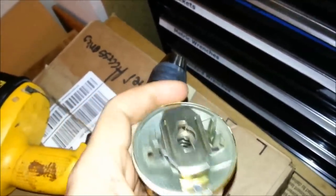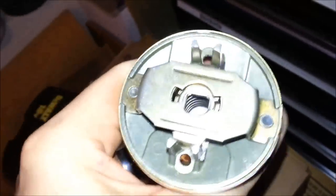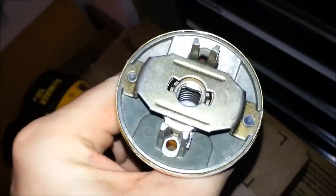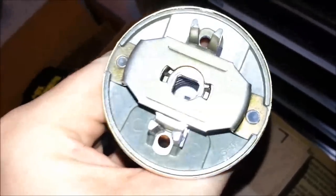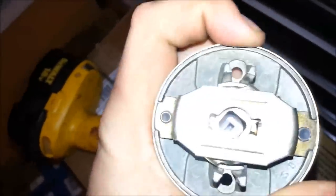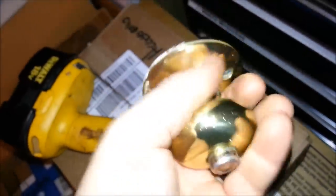Luckily she lives with a master amateur locksmith. So I spent a little time analyzing the mechanism of this thing. Basically what happens is there's a square driver, or drive post, that extends from the exterior handle through the latch mechanism into this handle. When you turn the knob, that little square part there turns, and it requires that this interior handle be able to turn.